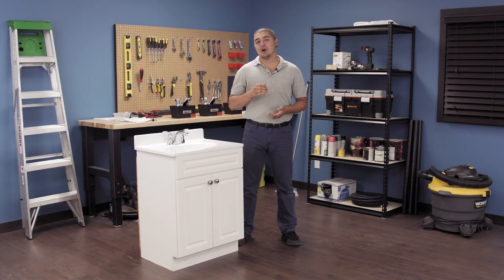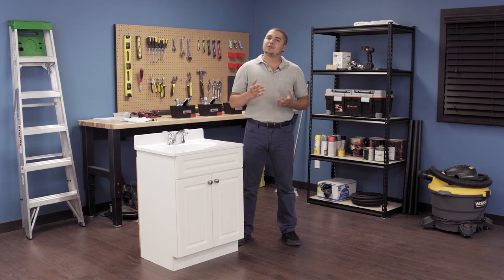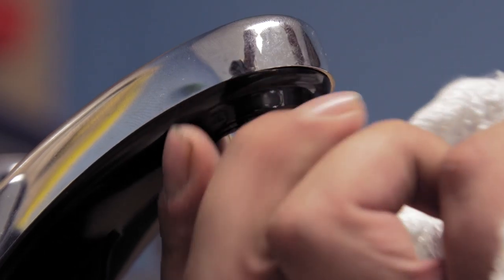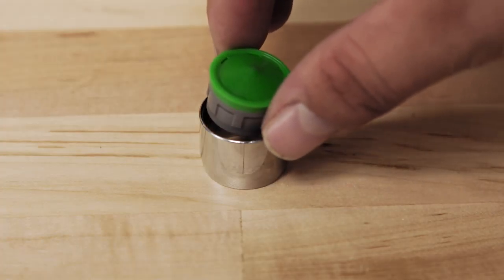Aerators are found on the tips of all faucets. The tiny holes add air bubbles and diffuse the water, giving it a softer feel. Aerators also restrict the maximum flow rate and conserve overall water use. If you've noticed a drop in water pressure or an irregular flow from your faucet, you may need to replace the aerator as it might be clogged with debris. You can replace both the aerator and housing all at once, or just the aerator if you have a decorative styled faucet.